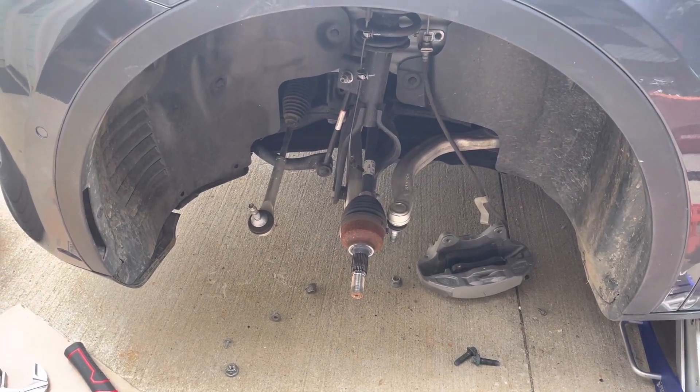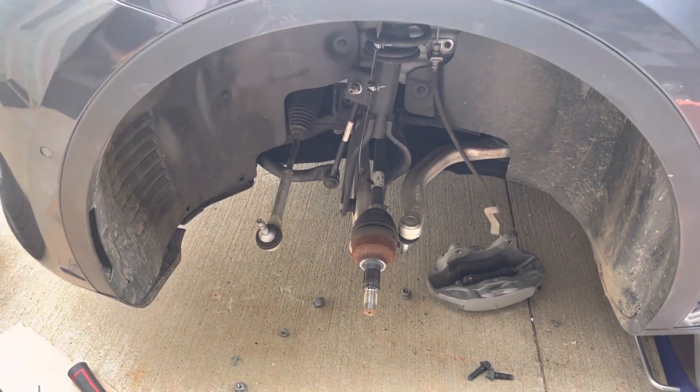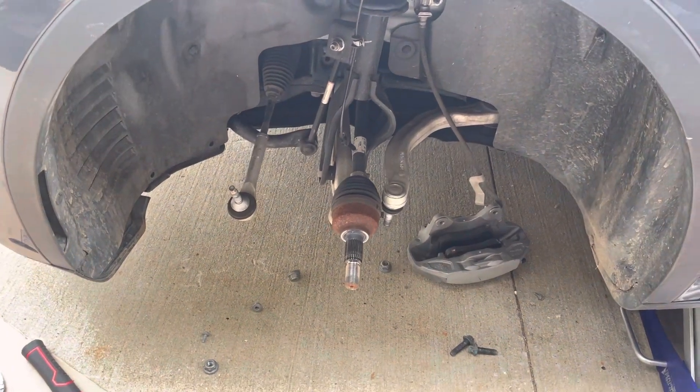In this video I'm going to explain how to replace the front knuckle or wheel bearing in a Tesla Model 3 and Y.